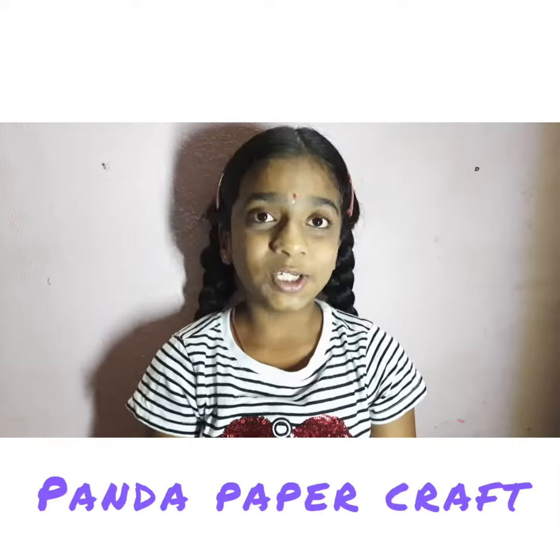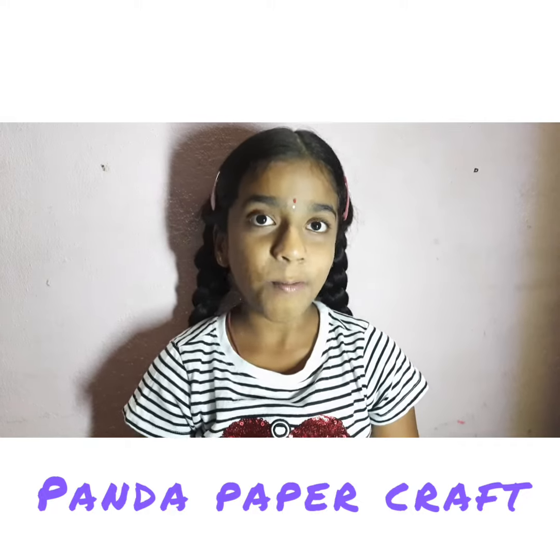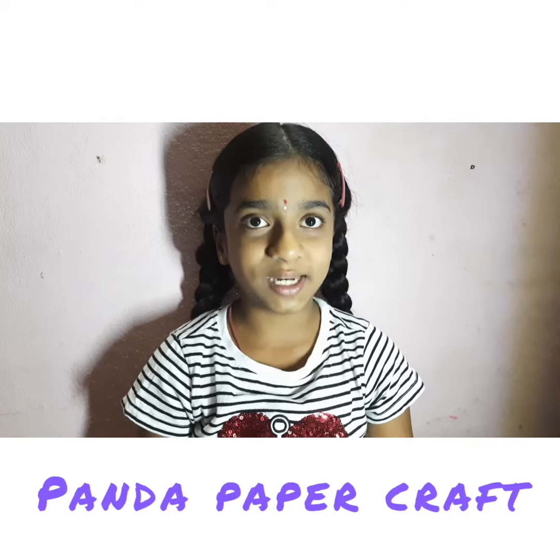Hi friends, welcome back to my channel Renhita Chronicles. Today we are going to do panda paper craft. Let's start.